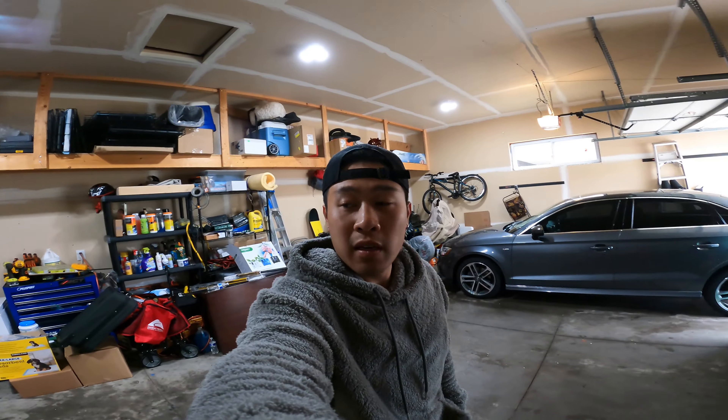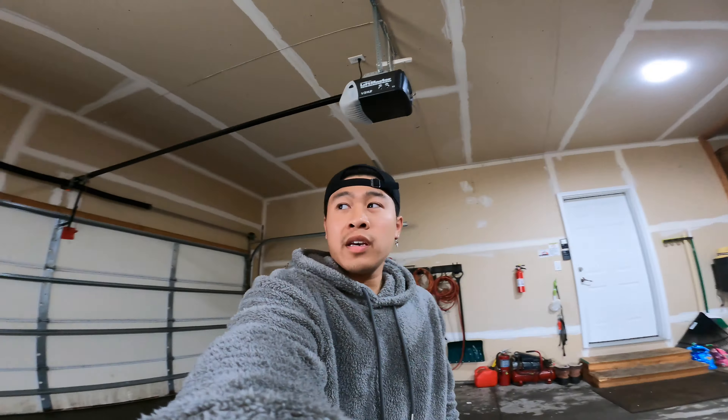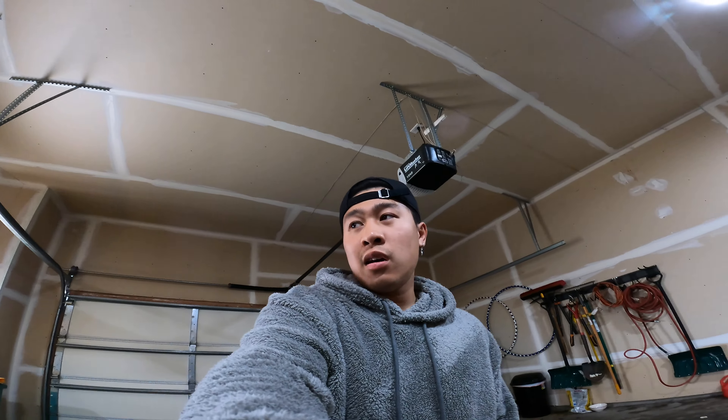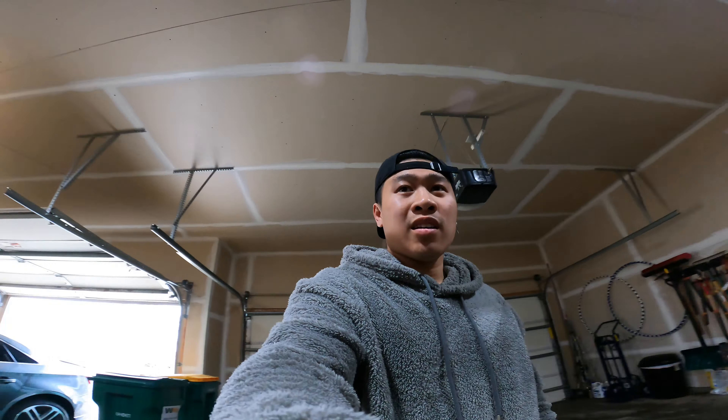Alright boys, I'm not gonna lie — I wasn't feeling well earlier. I tried to get the diffuser on and fit it as best I could, and yeah, we did it. As you can see in the time lapse, I was taking a lot of breaks because I was throwing up. I probably got food poisoning from something I ate this morning — everything came back up. But yeah, I got the diffuser fitted.